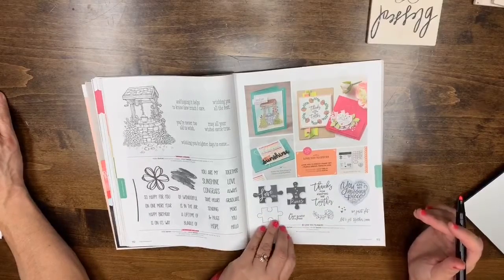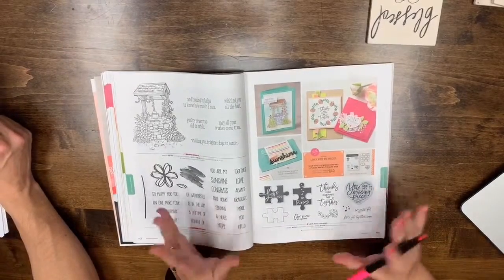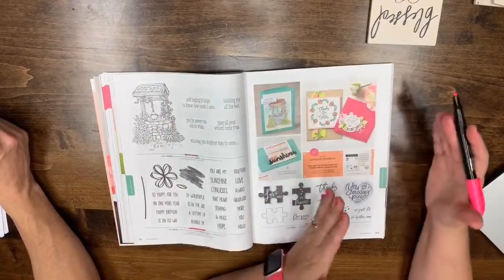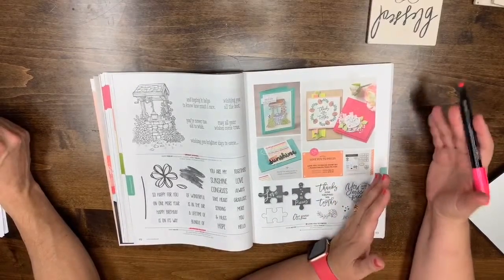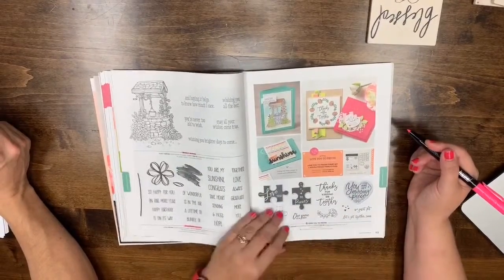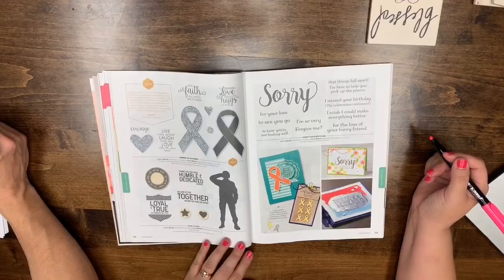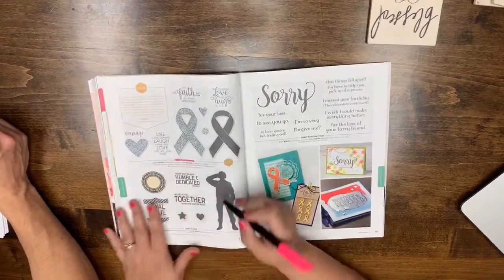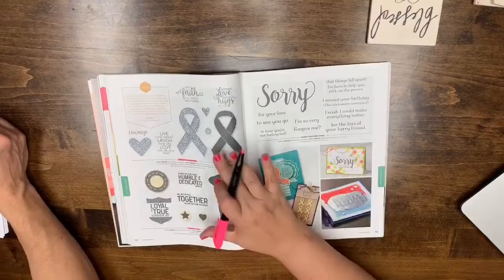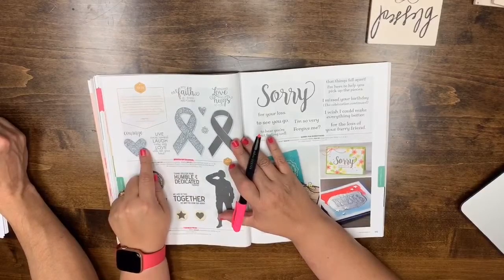Regarding bundles: they are not getting rid of bundles — there will actually be a bundle index in the new catalog. But each bundle only has a life of one catalog. When a catalog ends, if the stamp set carries over, it just won't be bundled at a discount anymore. You only get that 10% savings once. Page 114: Ribbon of Courage and Loyal and True are leaving — the stamp set is going but the dies are staying.